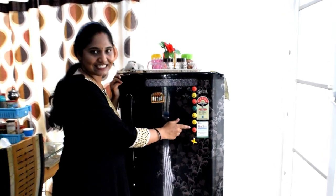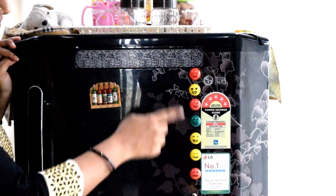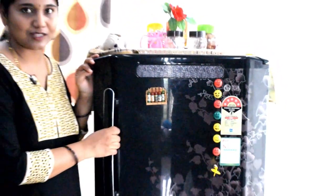My sister has prepared these cute smileys. My father is very special — he has a small magnet that he keeps on the fridge.